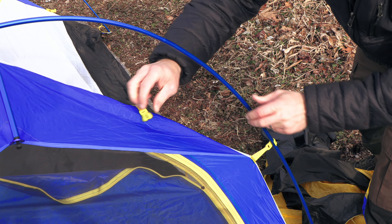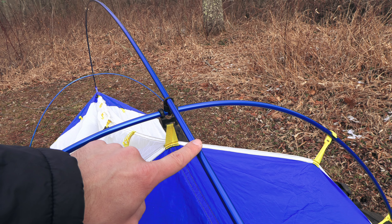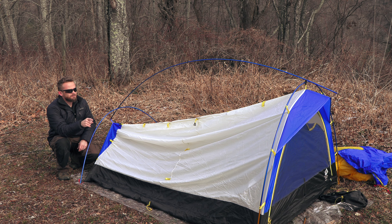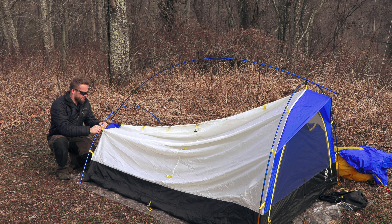With the body pole, the end that is completely blue goes towards the foot box. The end which is longer and also has the gold tips goes towards the door. Once you have the pole laying over the top of the body of the tent, it is time to begin attaching the pole to the body.